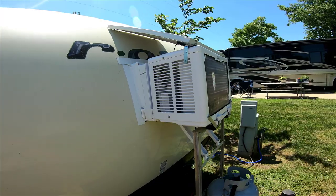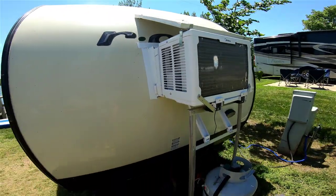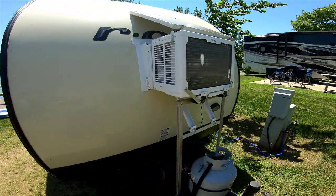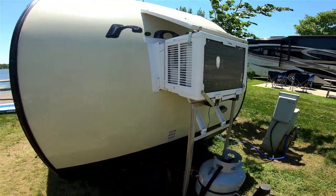It definitely changed things — I want to change that window air conditioner. It's worked really good.